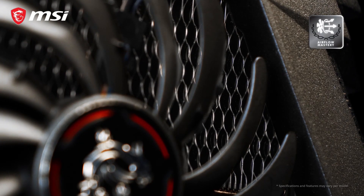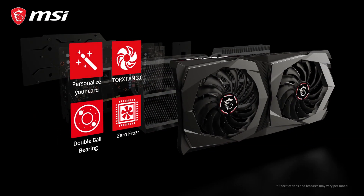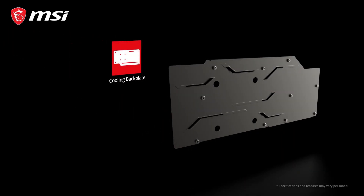Looking through the fan blades you will notice a wave pattern in the fins that make up the heatsink. This is part of the many clever aerodynamic and thermodynamic features inside the heatsink that help to keep the card cool and silent.